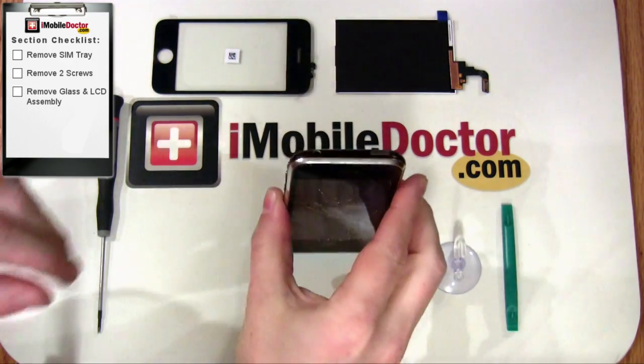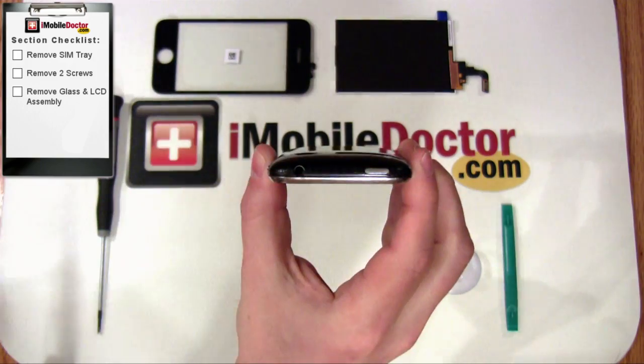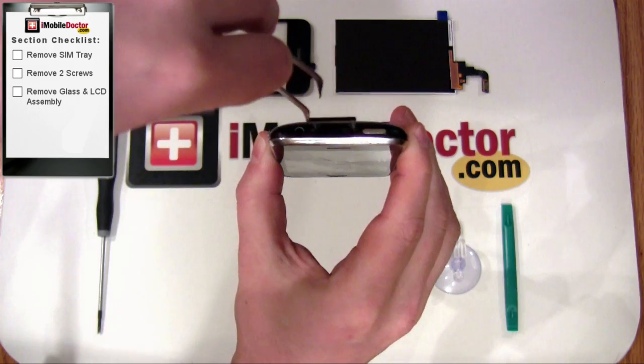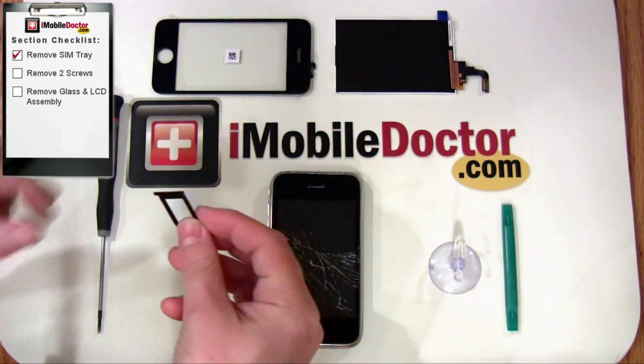Let's get started. The first step is to shut down the iPhone and then remove the SIM card with a pin or paper clip. In this example, we're using tweezers with a needle-like head. Remove the SIM card now.